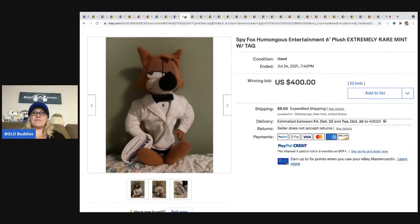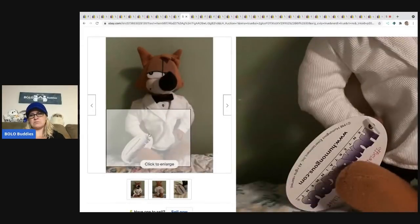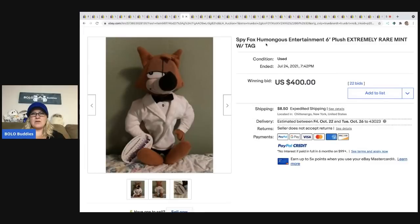The next item is this Spy Fox Entertainment plush — extremely rare. It's a fox, a Spy Fox. The brand is Humongous Entertainment. I actually thought 'humongous' was just a descriptive word at first, but Humongous Entertainment is indeed the brand name — H-U-M-O-N-G-O-U-S.